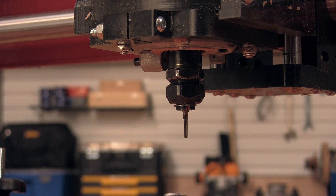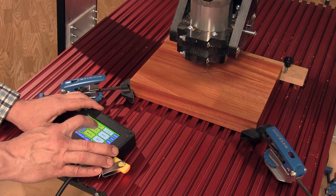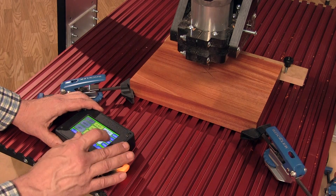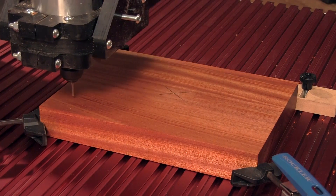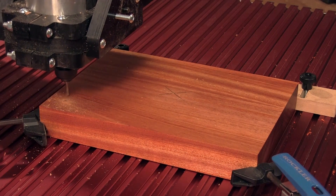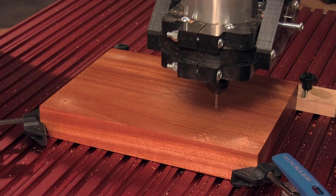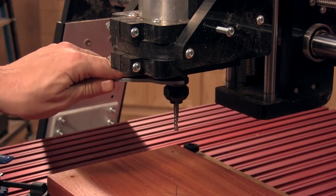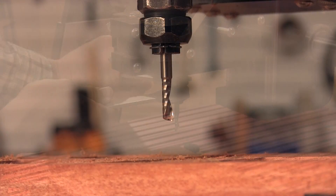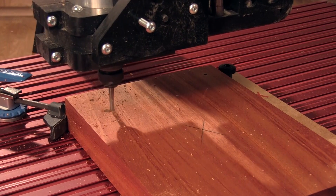The first machining is done on the back of the caddy, starting with an eighth-inch straight bit centered on the blank. Zero out your X, Y, and Z coordinates, then start the router and watch it go. Next up is a quarter-inch straight bit and a new cutting program — this bit will be your workhorse of the project, machining a groove to accommodate the cell phone charging cord.